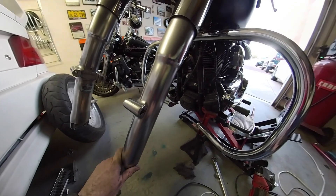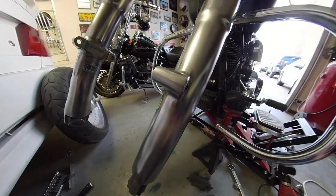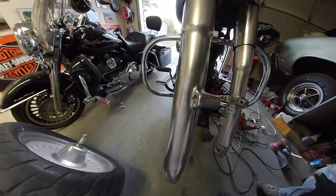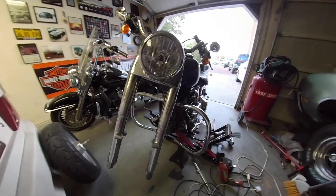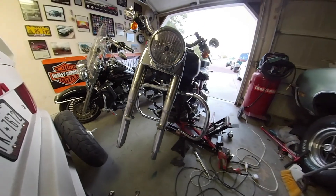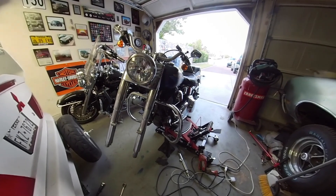That turned out really, really good. For a couple hours of work, no money — if you already have a sander and a drill, sand it with a 220 grit, polish it with Blue Magic Metal Polish, and boom. I'm sure if you kept going with the polisher you could get more of a mirror shine, but I'm happy with that.